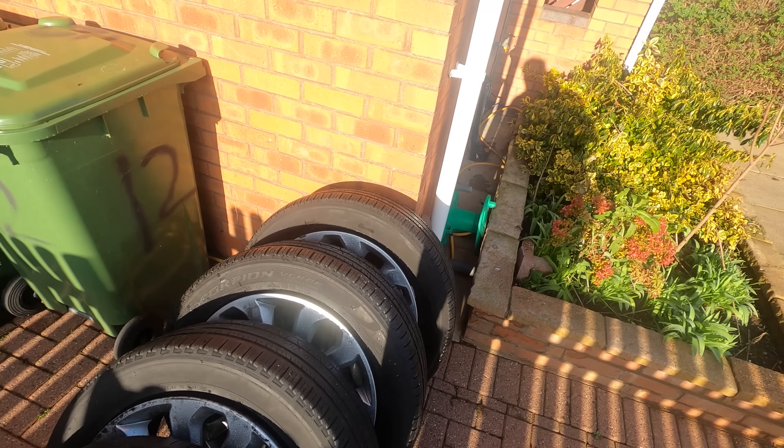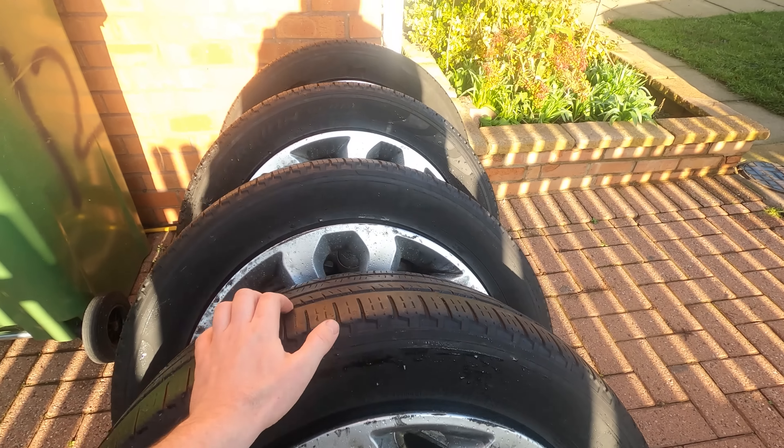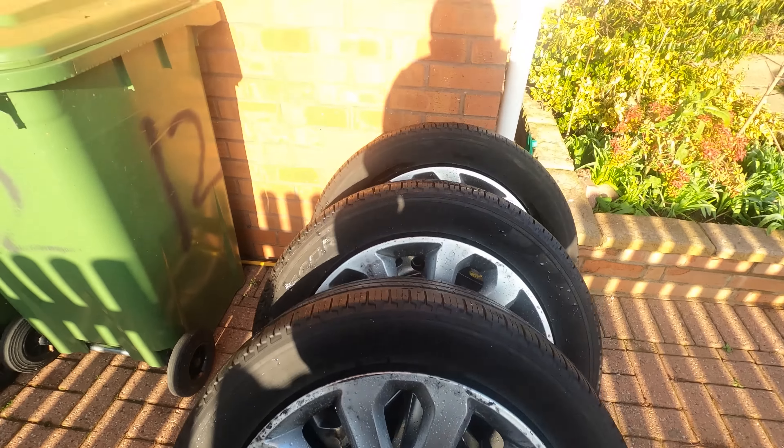So these are the wheels I got off eBay — the bargain wheels. As you can see they are pretty filthy at the moment, but underneath all this grime they should clean up pretty well. I'm pretty excited to see what they look like after I've given them a bit of a clean.